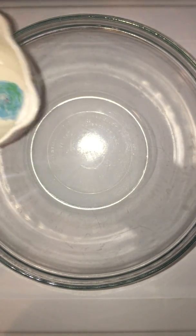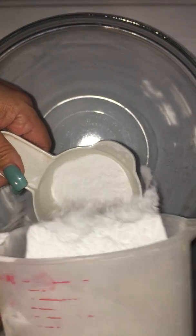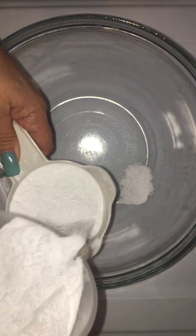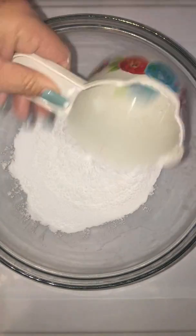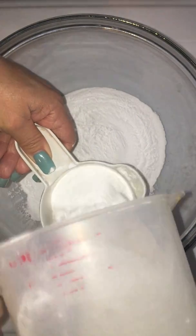Okay, so first we're gonna start off with two cups of baking soda. This is already sifted, so it's a good idea to sift your baking soda. If you don't have a sifter, just make sure you break up all the crumbles really really well, but sifting is best.